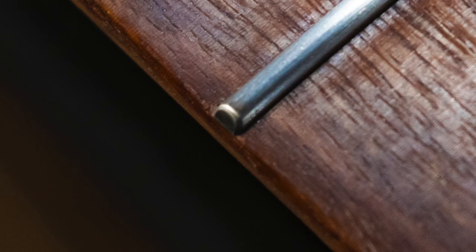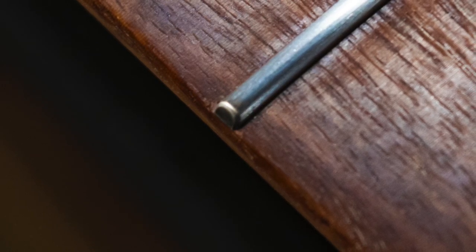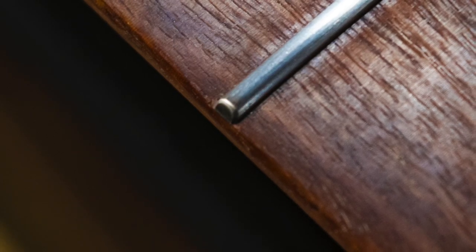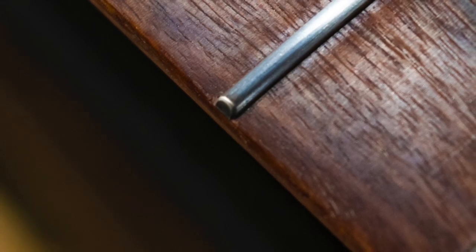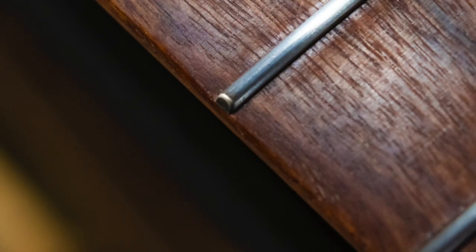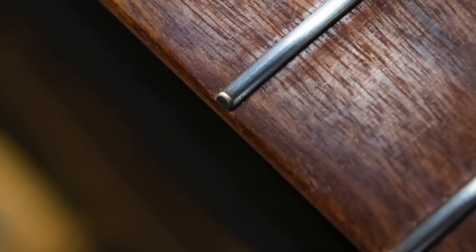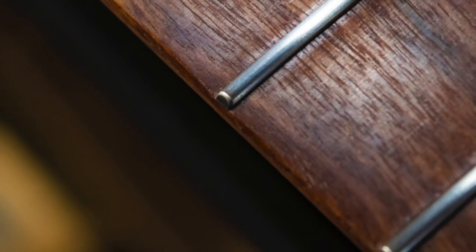This is what the frets look like after they've been polished with the synthetic steel wool. Of course, I can take it to a much higher level of shine by using a buffing wheel — however, I don't want to do that just yet. Instead, I want to make the nut and then string up the guitar, set the action, tune and intonate the strings, and play each string at each fret just to make sure there are no buzzing issues that would need to be addressed with some spot leveling. Once I'm satisfied that the frets are as good as they can possibly be, then I'll grab that buffing wheel and make the frets shine like a mirror.